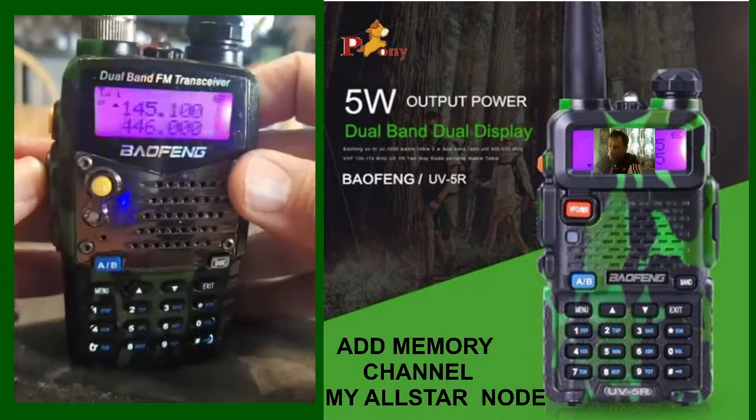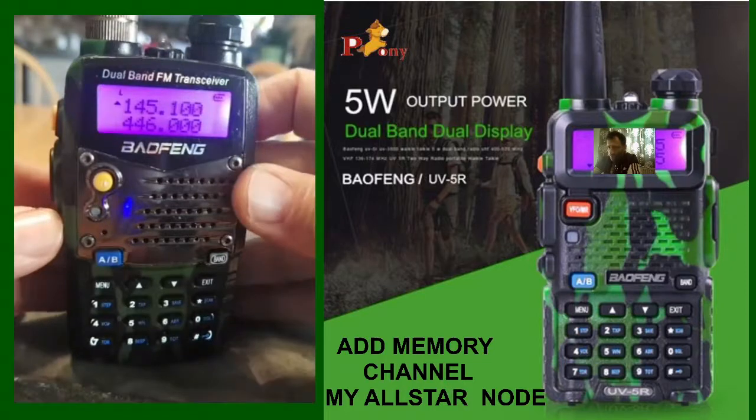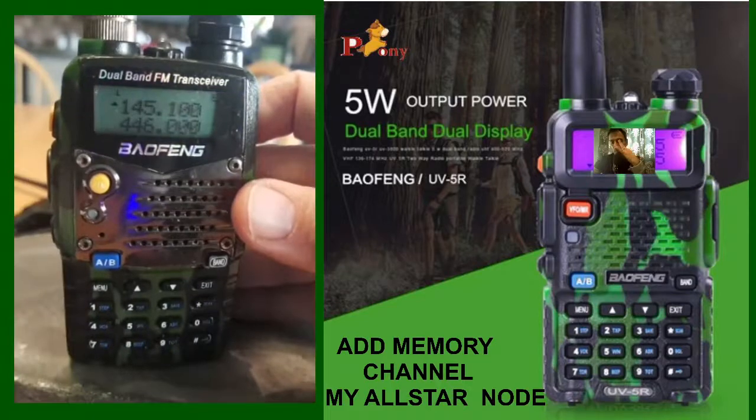Now when you transmit, you stay on that frequency. By default you're in FM, so that's fine, but you want to make sure you haven't got any tones turned on.